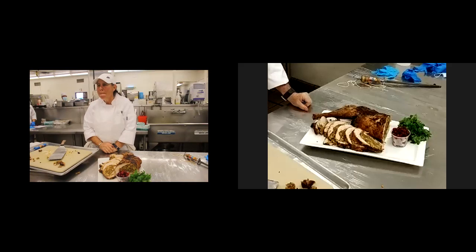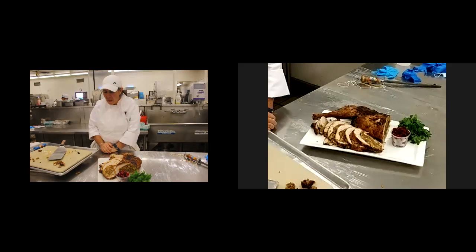How long should you let it rest after taking it out of the oven? A good half an hour. Definitely give it a half an hour.